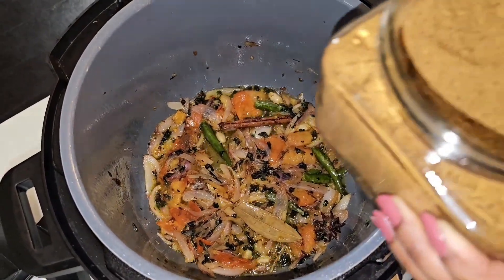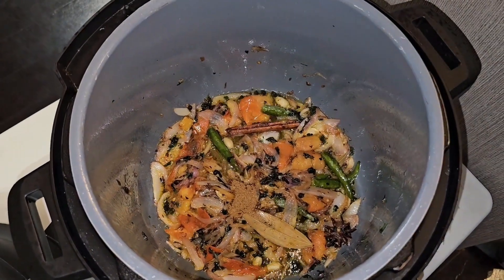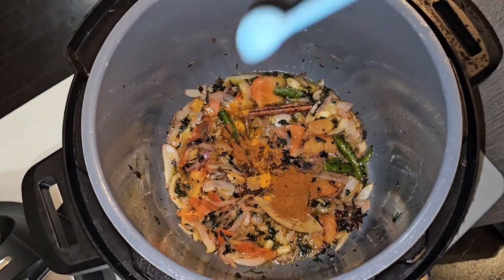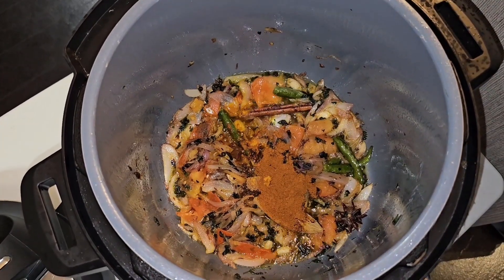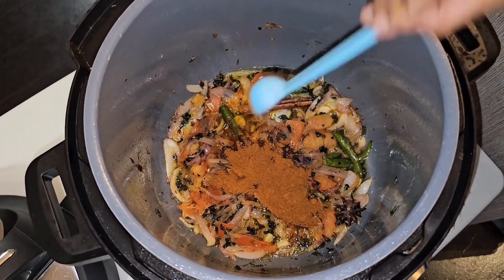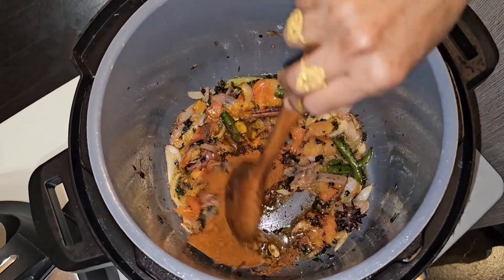Now we're going to put in our seasoning — half teaspoon of garam masala powder, quarter teaspoon turmeric powder, and five teaspoons of Jaffna curry powder. Then mix it up nicely until all the seasonings are mixed in well.